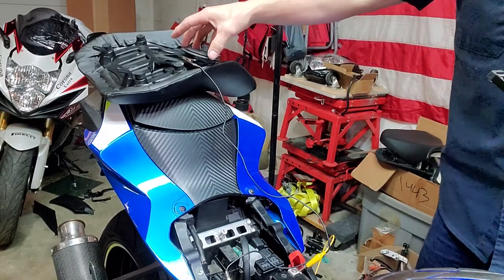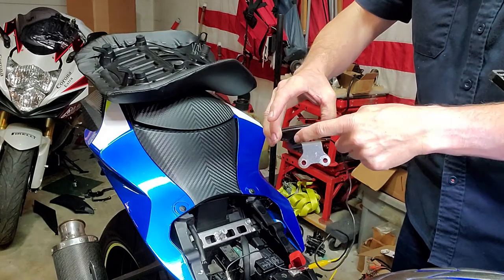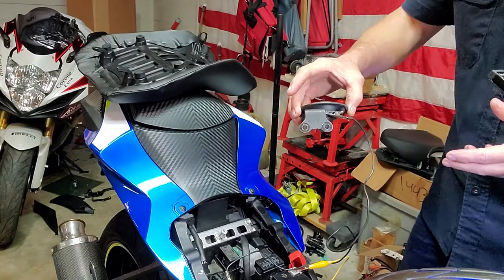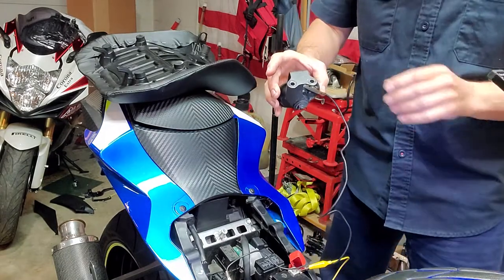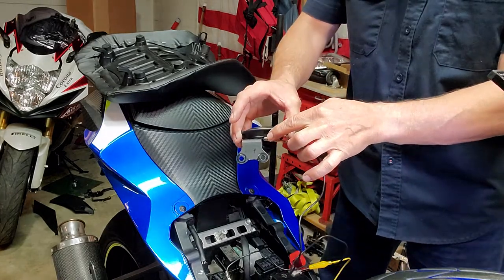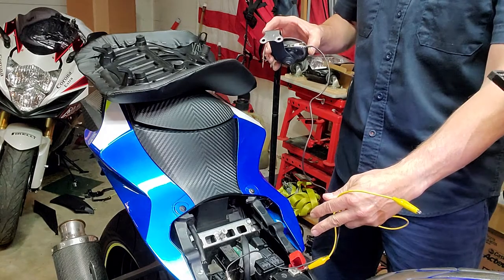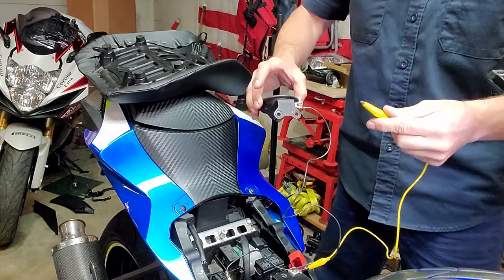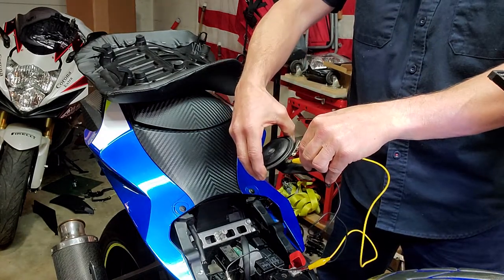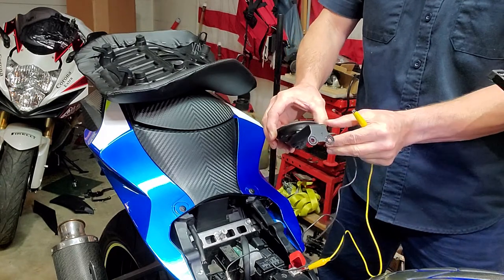Let's test the horn. It won't matter which terminal you use — it should make a sound either way if the horn indeed works. So we're just putting our negative on one prong right here, and we'll take our positive coming from our battery positive and touch it to the other one. If the horn works, you should hear something. The horn obviously works.